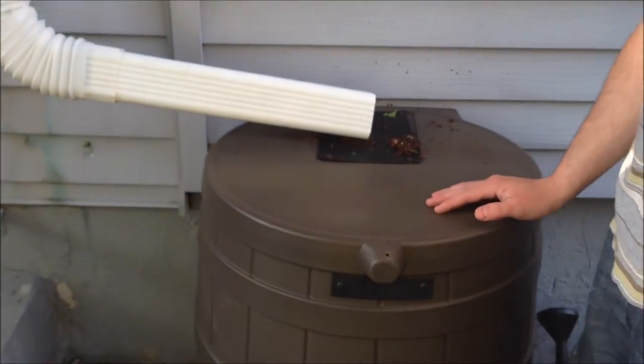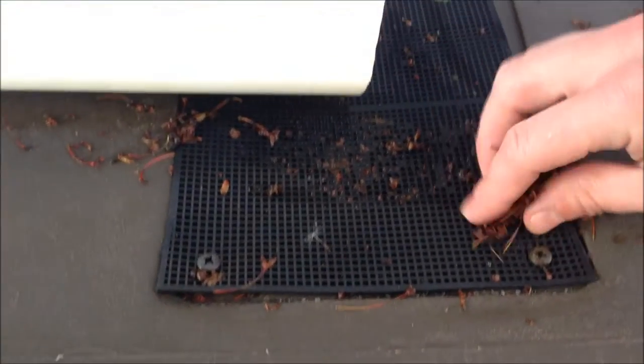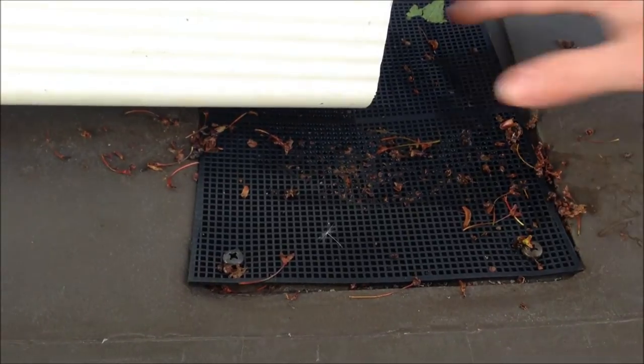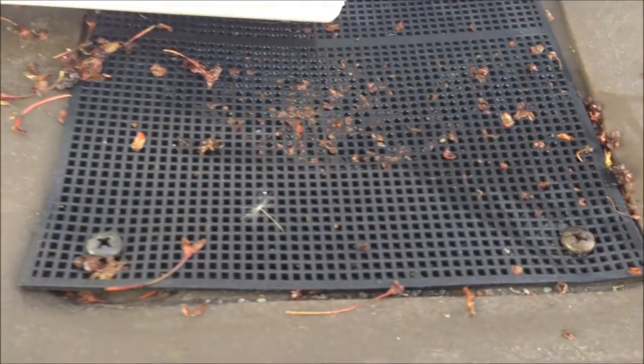A great feature about this Rain Barrel is this screen on top. You can see how it blocks out all the stuff that came out of the gutter. It also keeps out any kind of critters or insects that will get in there, like mosquitoes, because you don't want them laying their eggs in there and breeding.